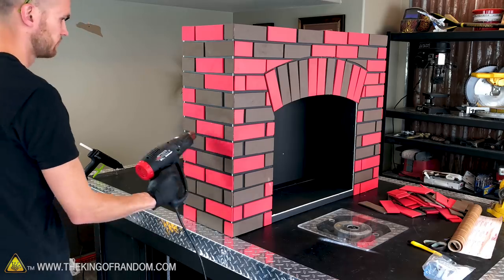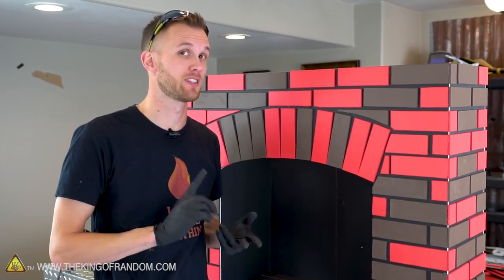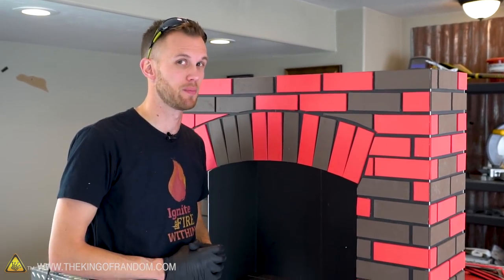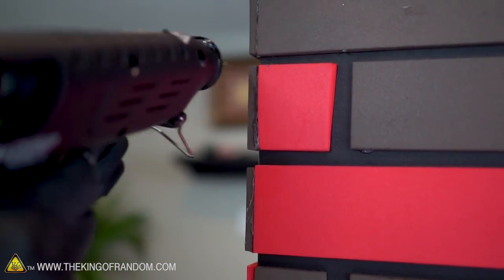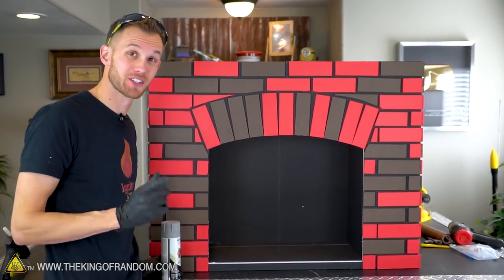The foam is now fairly sealed and should take paint pretty well. There may be some people familiar with this craft foam who might suggest a few other steps using EVA glue and some Plasti-dip to get a really nice sealed coating, but for our purposes just the heat gun should be enough. The last step before we add paint is I'm going to use the hot glue gun to fill in a few of the gaps where the edges of the bricks meet.